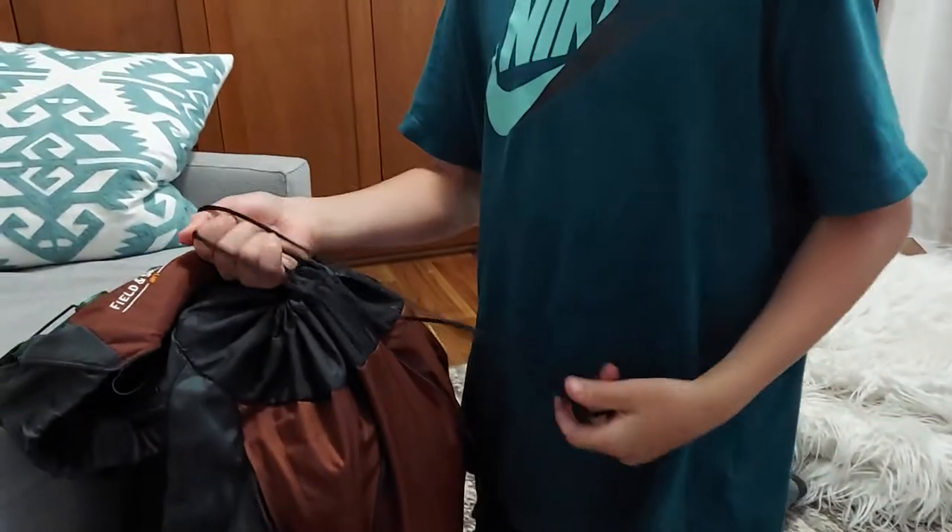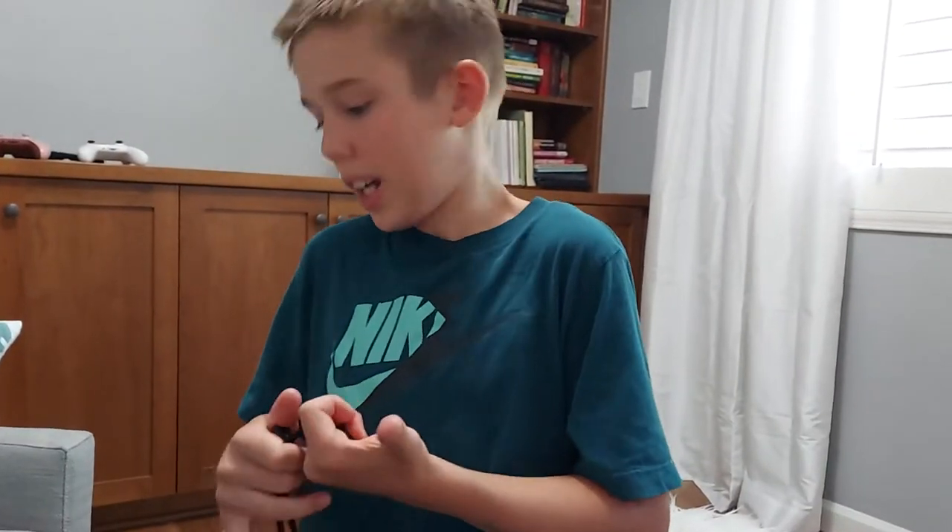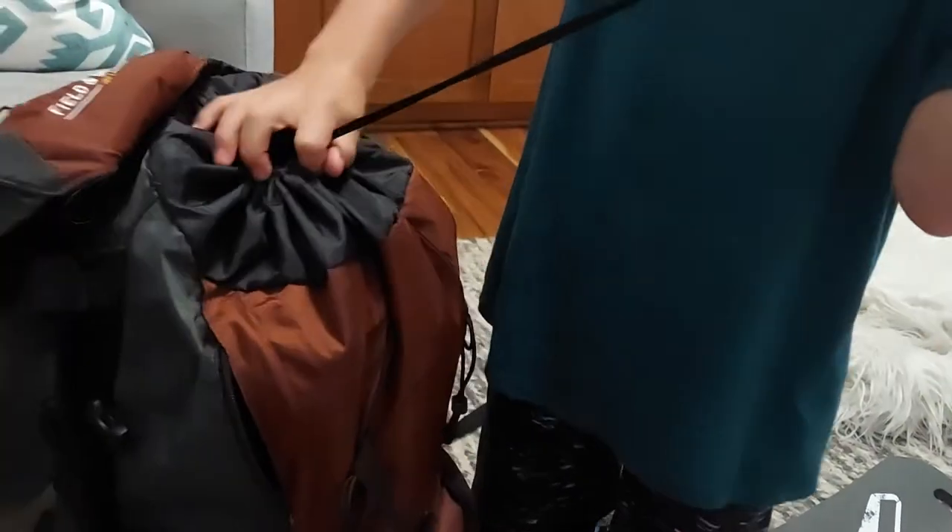It's waterproof for the most part in there, just splashes and water that gets through the bottom, which is mostly the problem. So I won't have to put my bag inside.